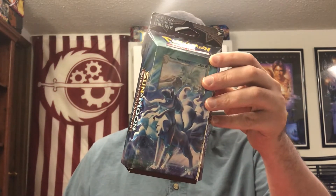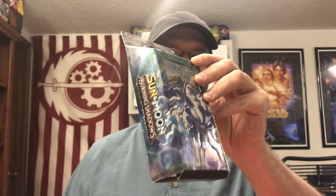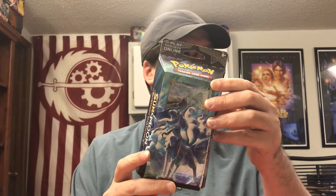Welcome to WeaselJog Gaming. Today we're going to be doing a quick unboxing of the Sun and Moon Burning Shadows Luminous Frost theme deck featuring the Alolan Ninetales. So we'll go ahead and get right into it. Let's open this box up.